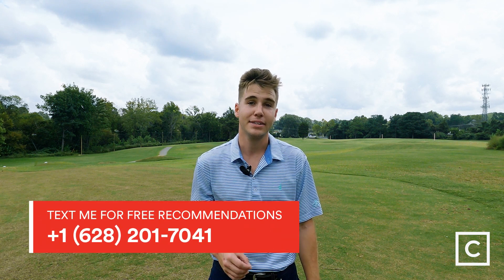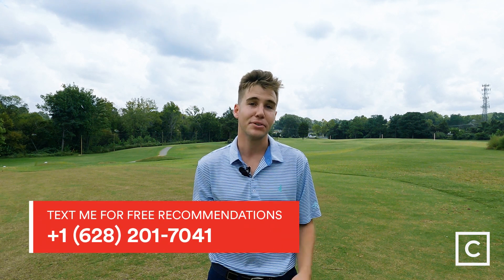If you'd like to chat with me about which club might be best for your needs, feel free to visit my profile on Curated or shoot me a text at 628-201-7041. And if you enjoyed this video, go ahead and hit subscribe to catch more videos from Curated.